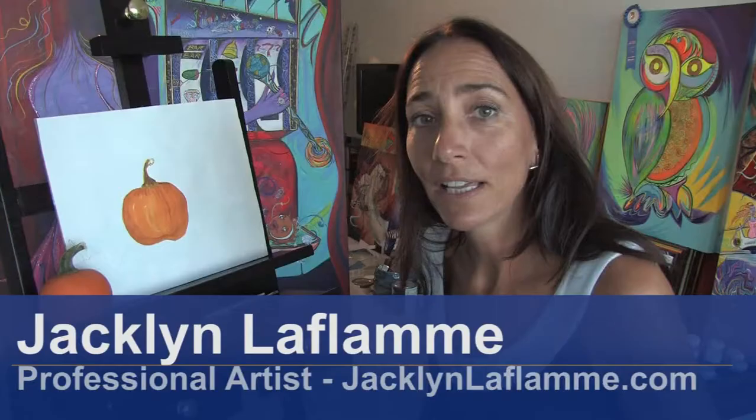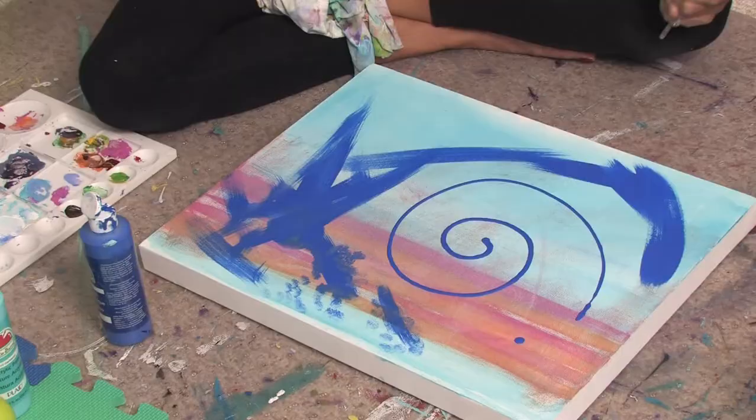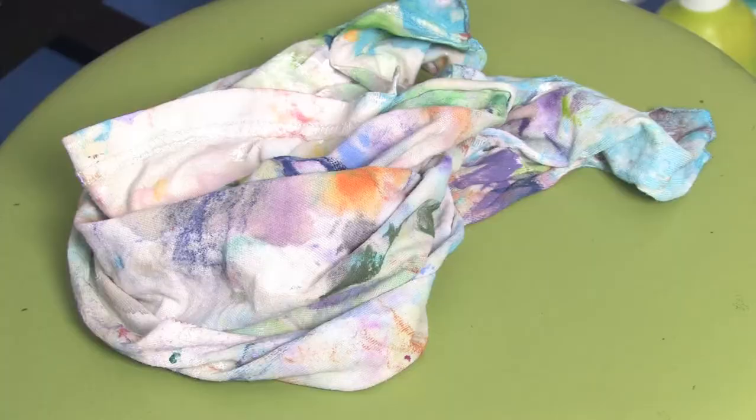Hello, my name is Jacqueline Laflamme and I'm a professional artist with JacquelineLaflamme.com. In this clip I'm going to show you how to do abstract acrylic painting techniques.